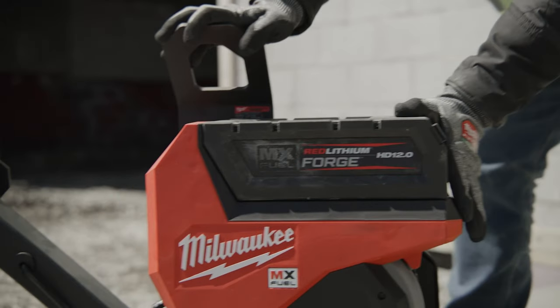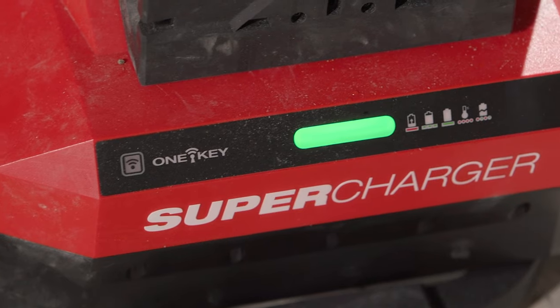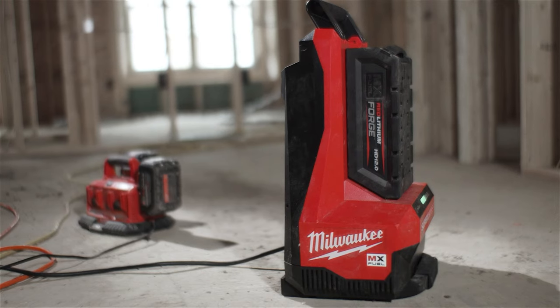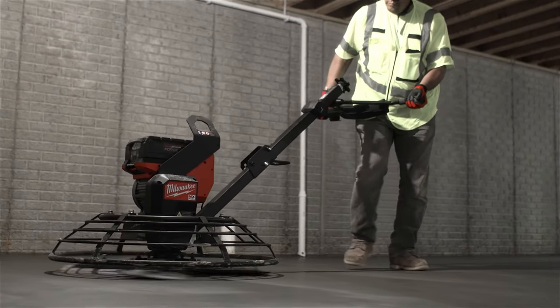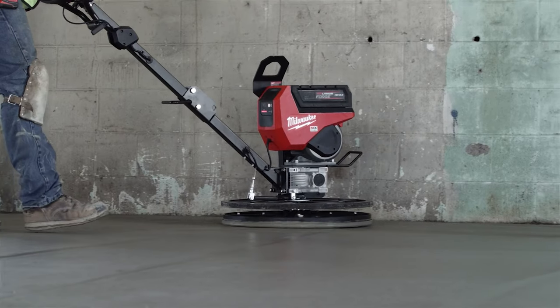Starting with a full battery on the MX power trowel, by the time I ran that battery out, the supercharger had the next battery fully charged and ready to go. They were very impressive — they held a lot of battery life. I didn't need to grab ten batteries to get one job done.